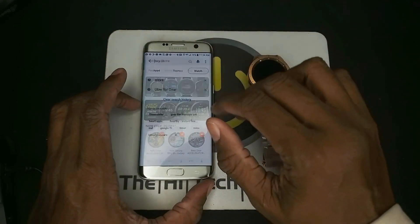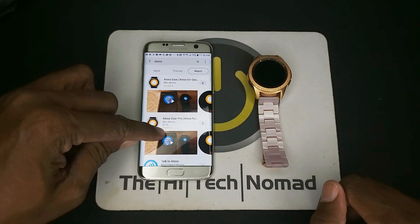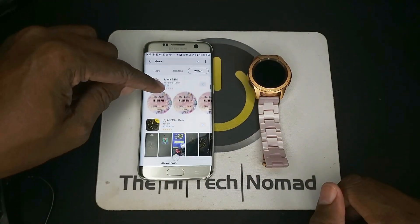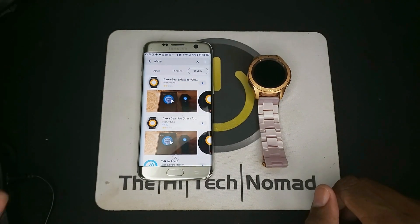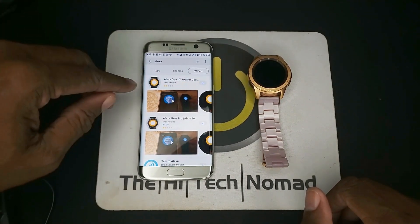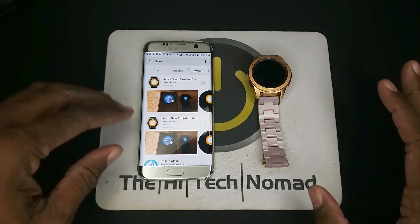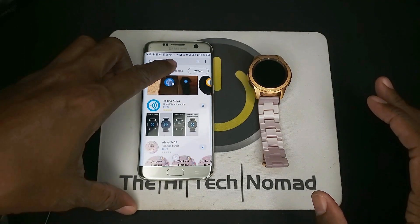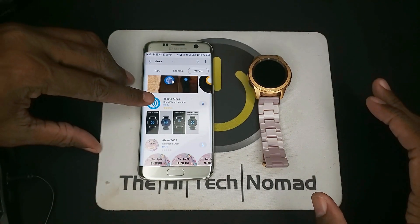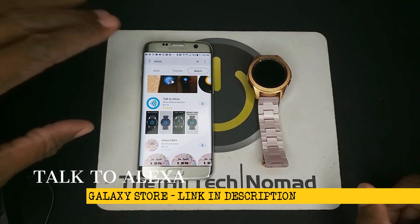Now once we're in there, we want to go ahead and search for Alexa. You're going to find a bunch of different apps in here, and as I said earlier, some people tried to do it with a companion app, and I applaud them for that, but it just wasn't working. So the one you want to go with is Talk to Alexa, and that is $1.99.